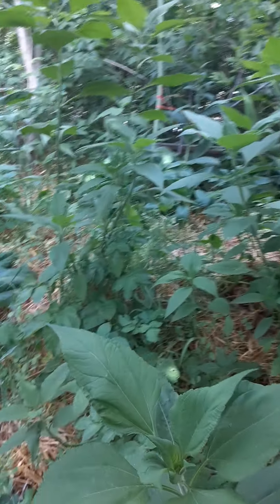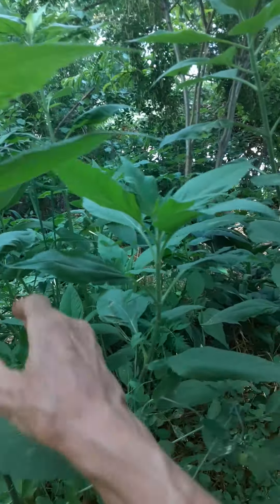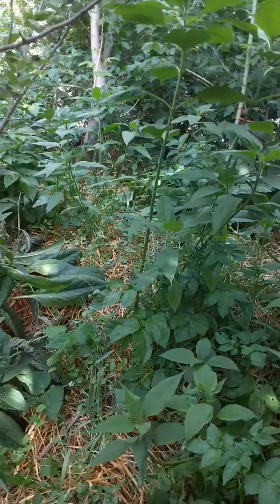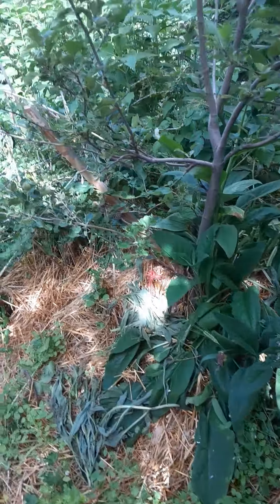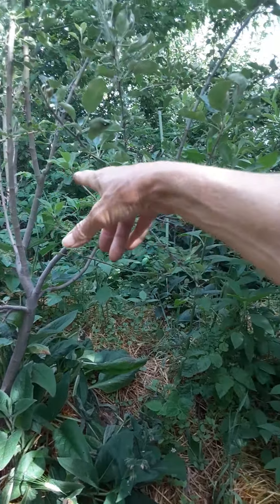We've got these used as trellises — the peas can grow up, the tomatoes can grow up. All these sunchokes make great trellises and great quick shade. Down here we start our gooseberry row — all gooseberries down here with the honey crisp apple right here.